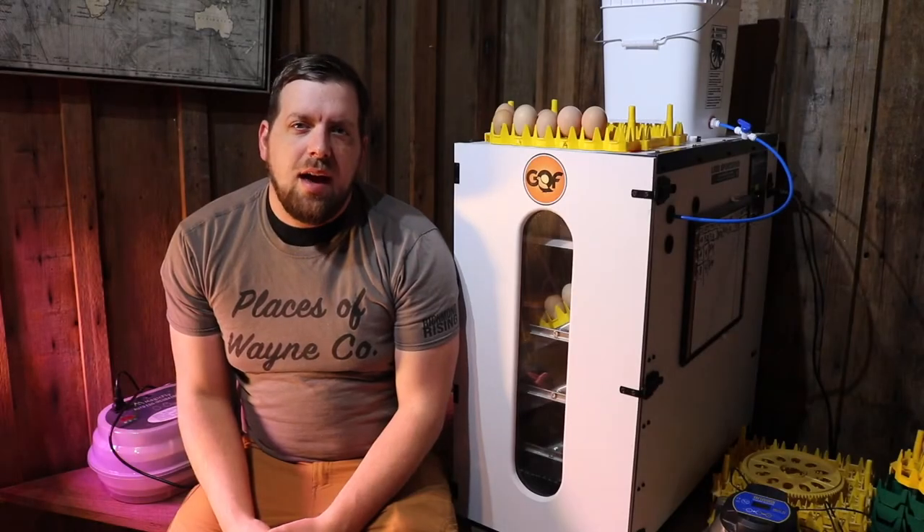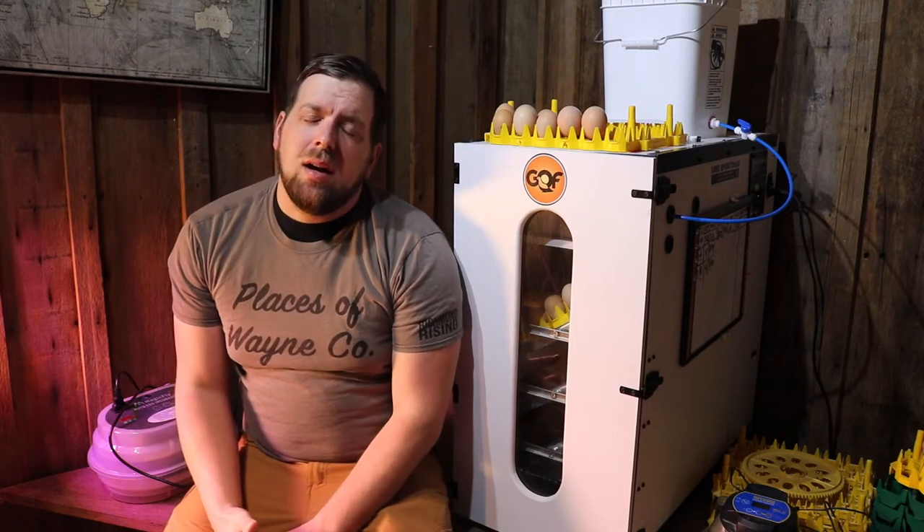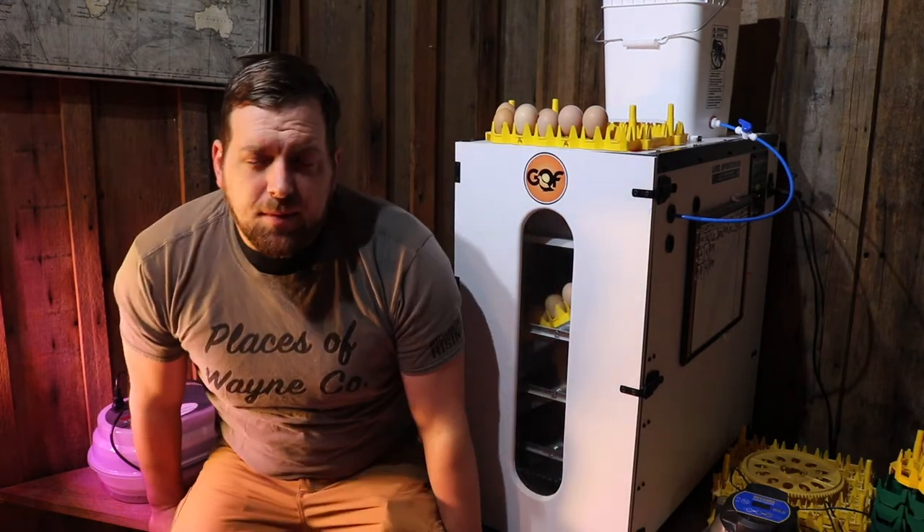Hi there. It's Farmer Bred and spring is just around the corner. Now is the time to incubate eggs or start thinking about buying some chicks from the farm store.